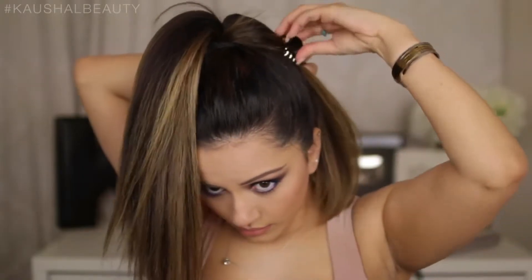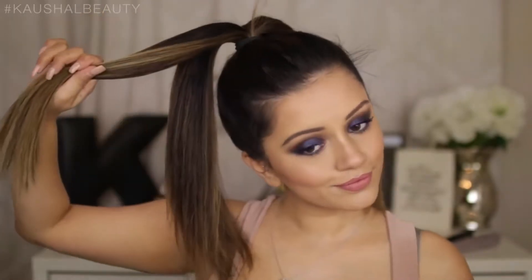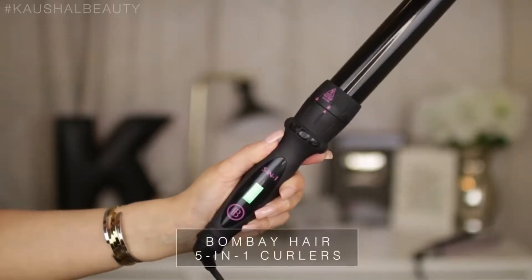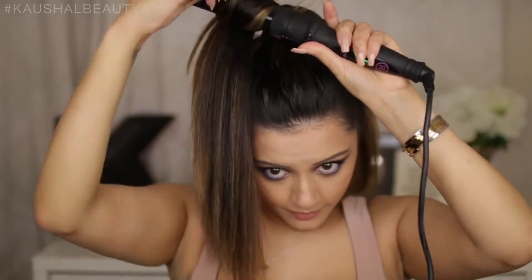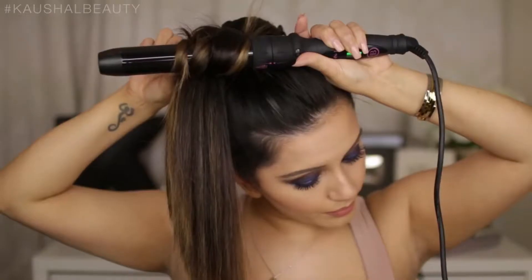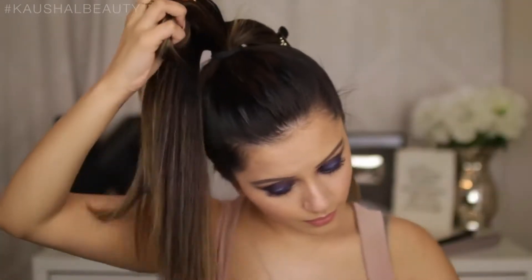Then I split my hair into two halves and clip one of them away. With the section that's left out, I take about a one-inch section and grab my curlers — these ones are the Bombay Hair five-in-one curlers — and I'm just curling strands around the tongs.